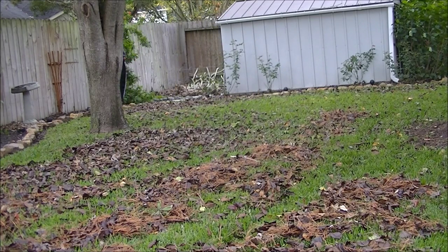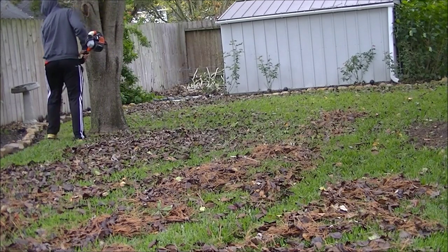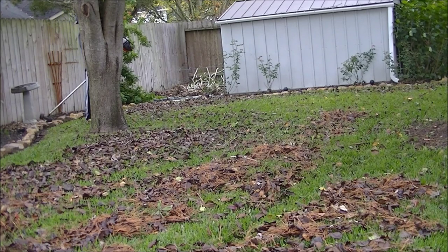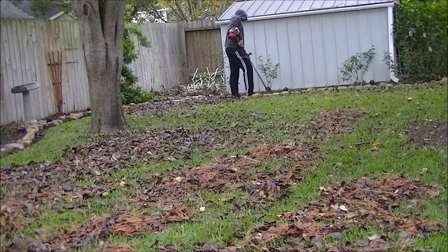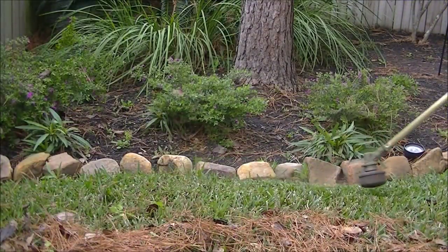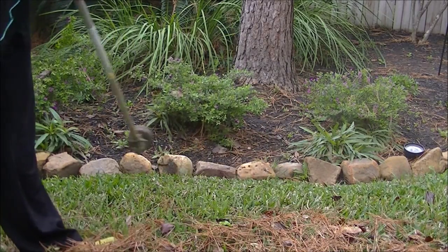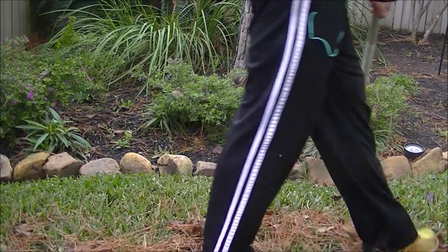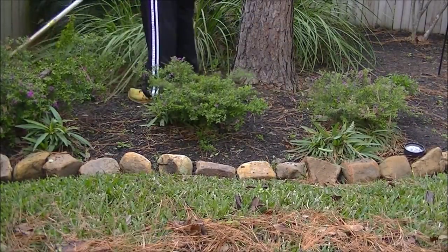Here we have the SRM230 — great trimmer, has a lot of power. I'm just kind of cleaning up all the little edges, getting any weeds in the cracks. Any weeds in the cracks that you want to get — you might see me go back over the same place a couple of times, no big deal, just want to make it look your best. And here in between all the bushes and stuff, go ahead and get any weeds that are in there.